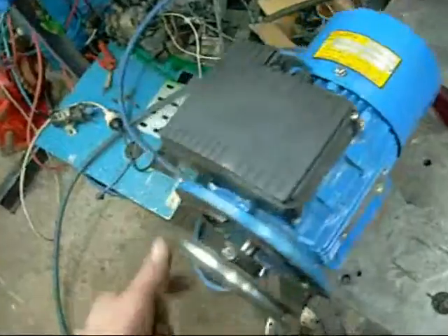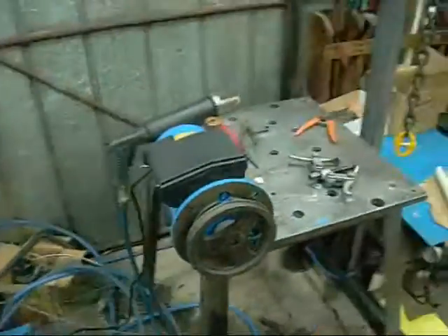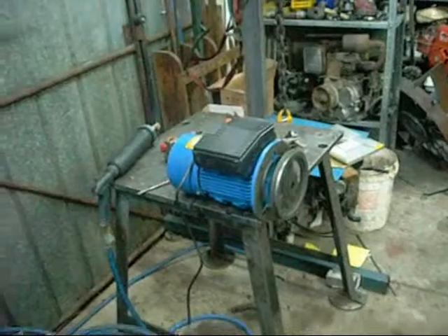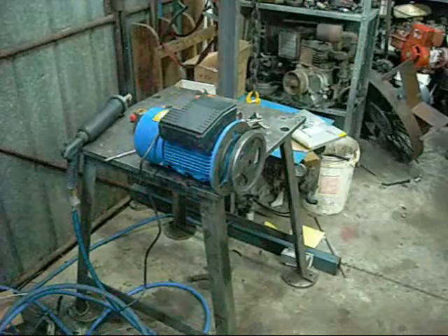Alright, time for a quick test run. I've even mounted a suitable pulley to it. I think I'll leave that pulley on it for the moment - the only thing I'll change is the bolt. I think it's a bit too heavy to be running at 2800 RPM. See how much it vibrates. Eh, not bad. Still a bit loud - it's just a vibration issue.